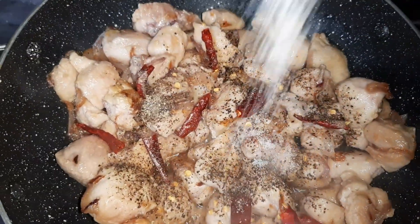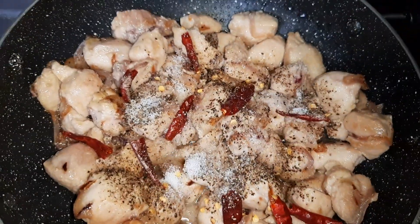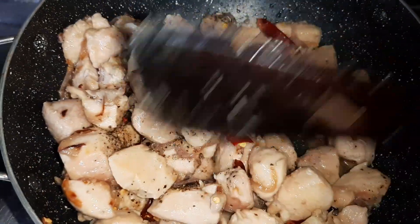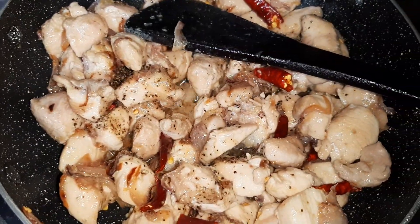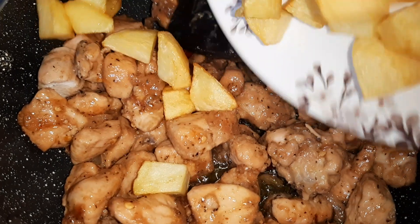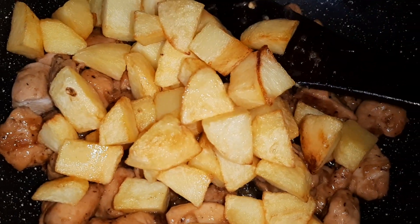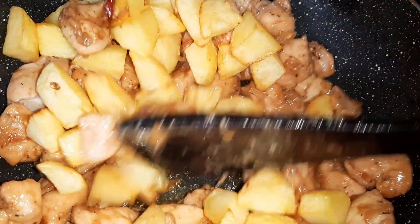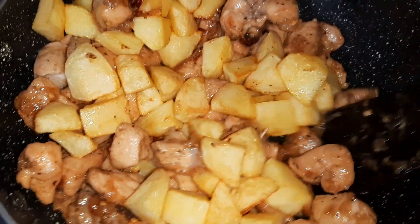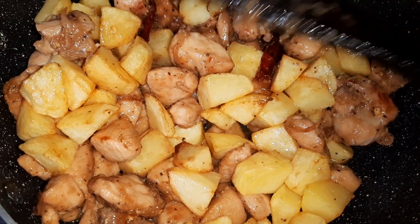Add salt to taste and now we will sauté this for at least three minutes. After sautéing for three minutes, I am going to add the potatoes back in as well. Since we have only fried the potatoes, the outer part has become crispy and the inner part is still raw, so now we are going to mix it and cook till the potatoes get done and the chicken is cooked through.